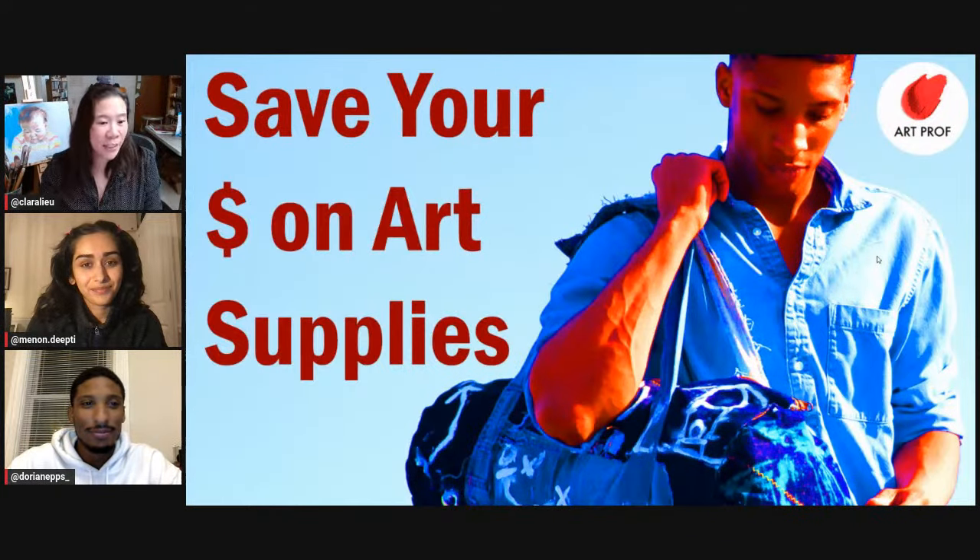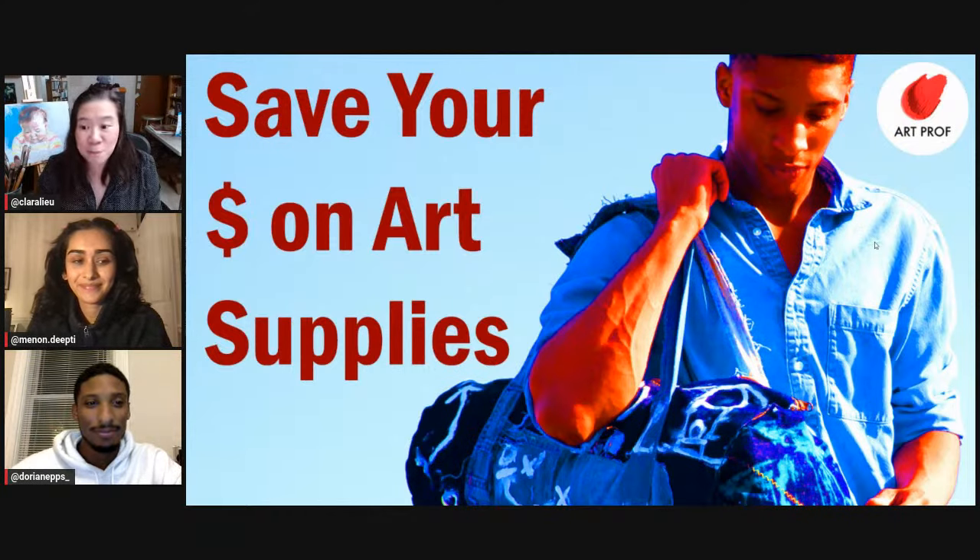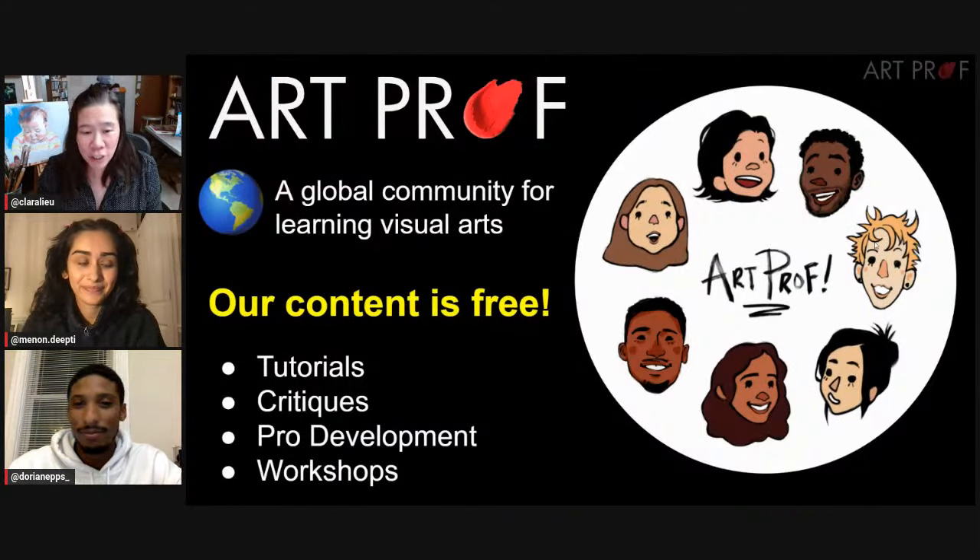Hello, everybody. We are talking about how to save your money on free and cheap art supplies. If you would like to grow as an artist and you can't take an art class, we've got everything you need here at ArtProf — critiques, tutorials, professional development, and workshops.